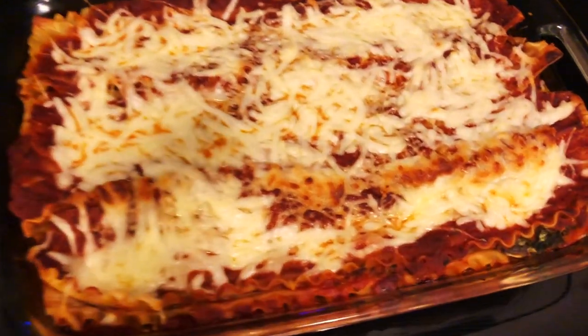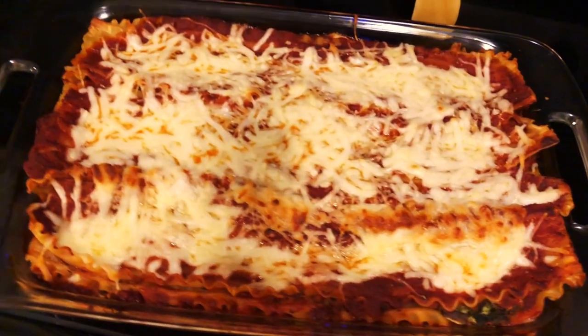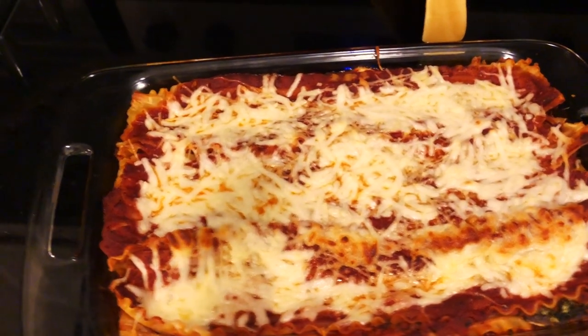Feast your eyes on this magnificent lasagna — just messing with you. It's my first time actually making lasagna, so I'm pretty proud. It looks okay!